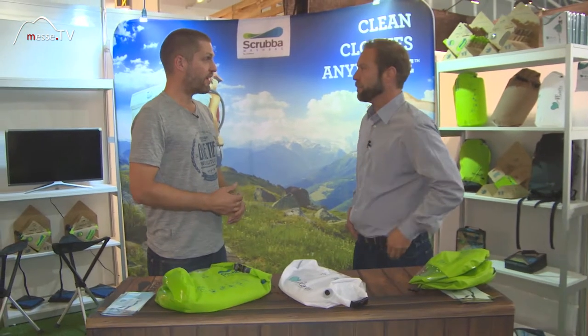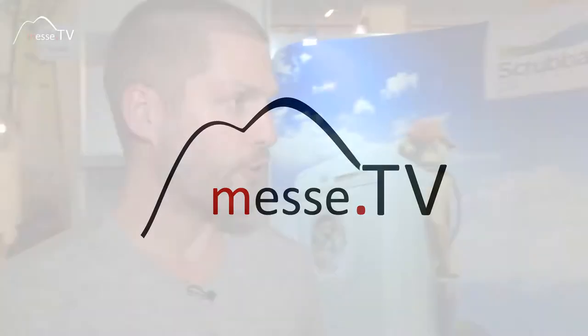How do you distribute your products — via internet or where can I buy it? We do sell directly through our website, thescrubber.com. We also have retailers and distributors throughout most of the world. In Germany, you can buy the Scrubber wash bag at Globetrotter stores. In Europe it's about 45 euros.